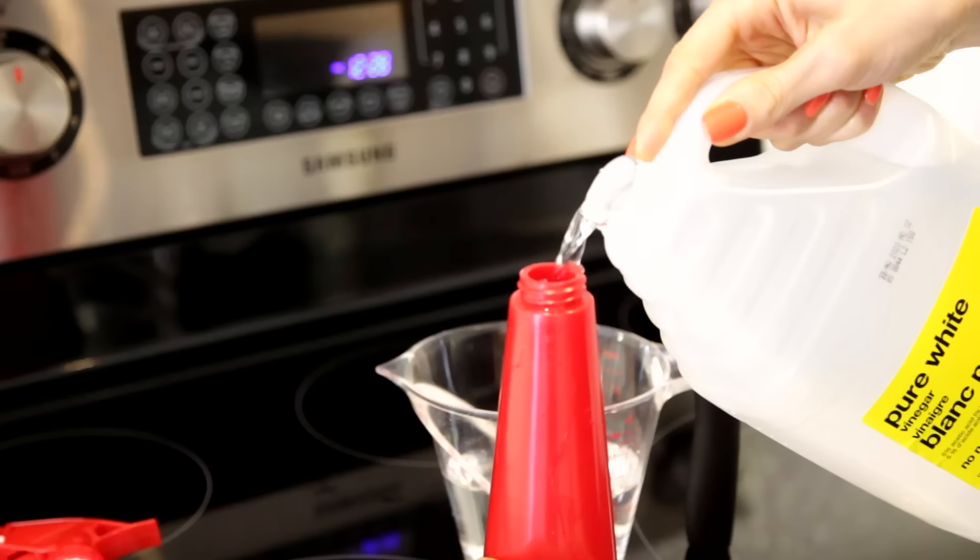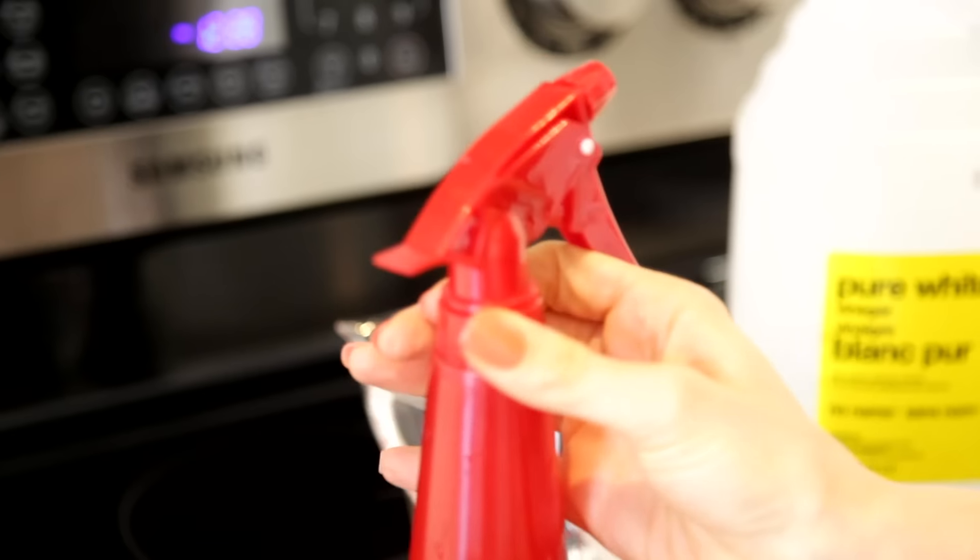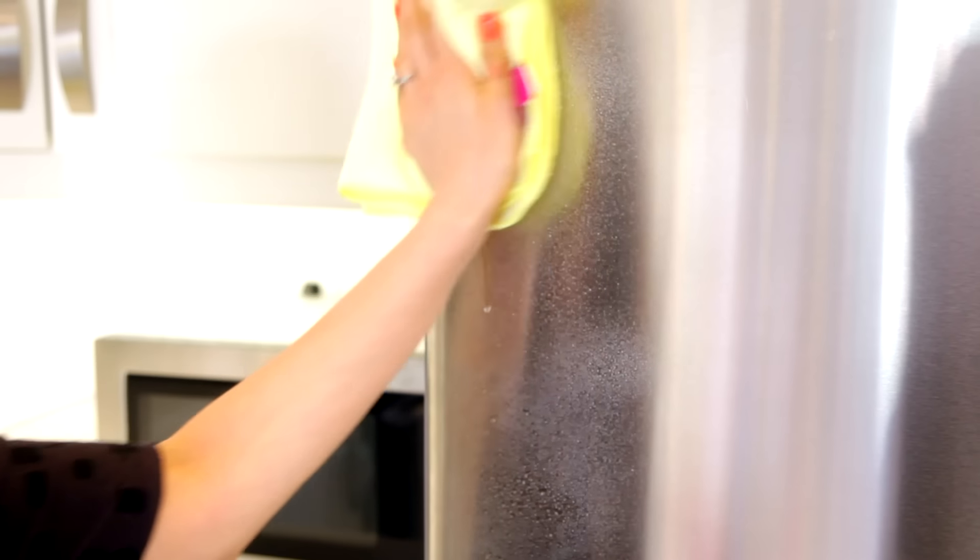One of the great mysteries of our time is why stainless steel is called stainless steel when clearly it stains. An easy way to get rid of fingerprints and shine up your appliances or kitchen sink is to spray a 50-50 solution of one part water and one part white vinegar onto stainless steel, give it a quick buff, and you'll see your stainless steel is nice and shiny.